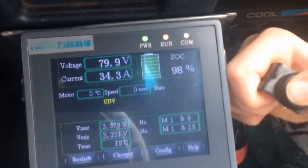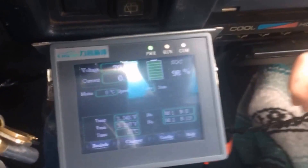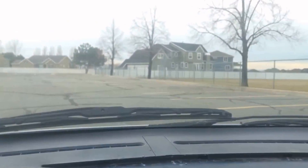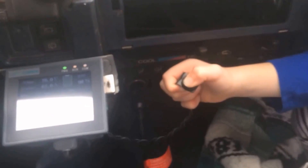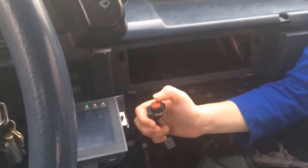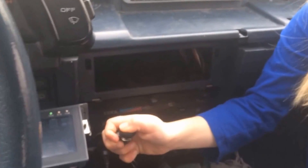That slows us way down. Good job. Want to do it again? Let's get going really fast. Okay, now push it — our speed is slowing way down. Good job. Let's try it one more time.